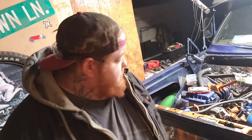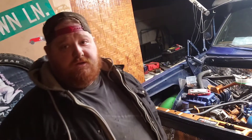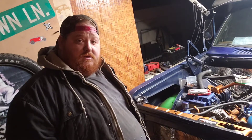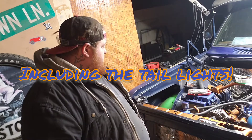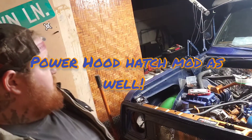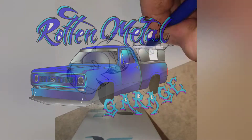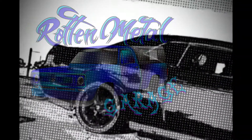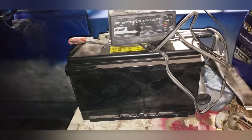What up y'all, welcome back to the channel. It's your boy Rotten Russ with the D100 build. You're watching Rotten Metal Garage. This week I'm gonna get some new lights installed and do a little bit of wiring — well, a lot of wiring. Let's get into it.